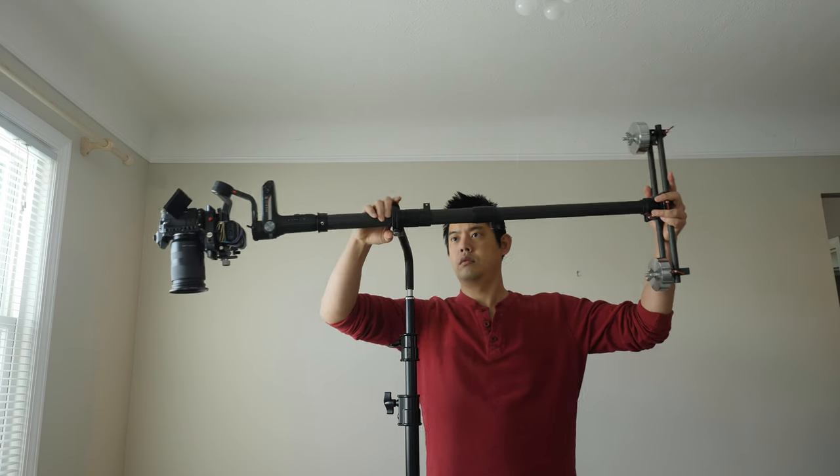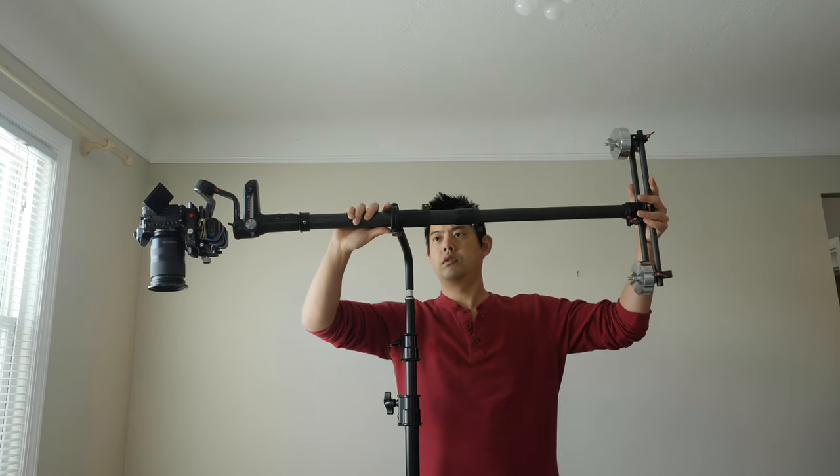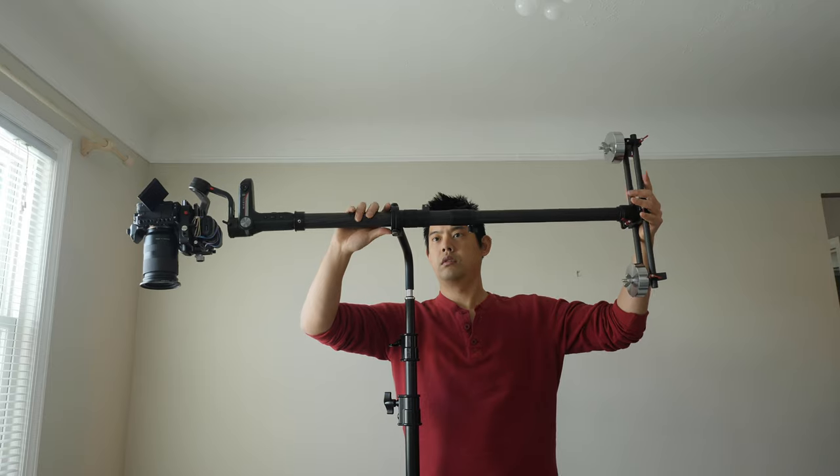I believe other creators had also talked to Digital Photo about this, and they've now updated the Trini Pod to account for that. Now you can move the entire system either left or right to achieve perfect balance. I'm happy to say that it does work now, and I can use the heaviest weights on the bottom.